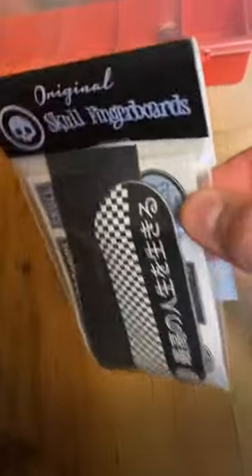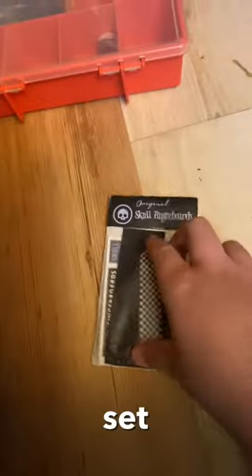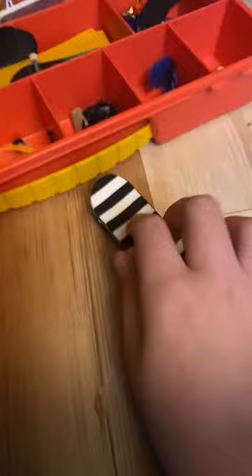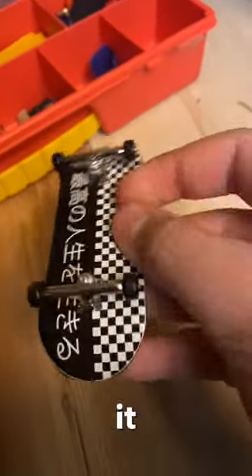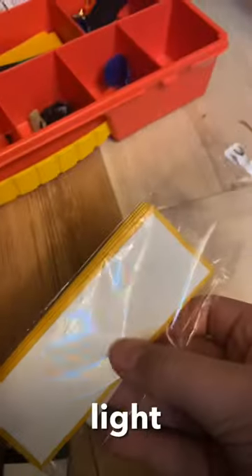We just got a package from Skull Fingerboard — it is the Japanese fingerboard setup. I put some grip tape on it and it looks great. I went with zebra grip, and I also got some light grip.